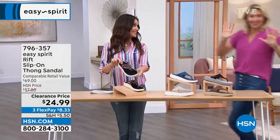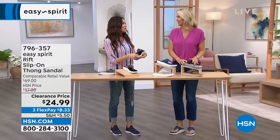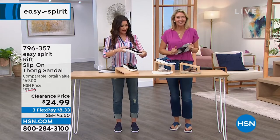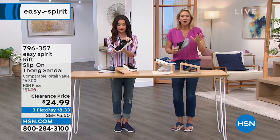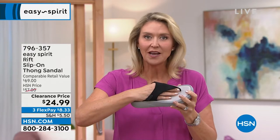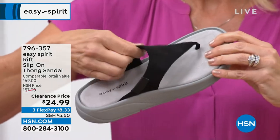We're so excited you're here — what a great way to kick off Easy Spirit! This flip-flop is so comfortable, so easy. It looks simple — you just slip your foot in and you're ready to go. But the components we put in here really make all the difference.